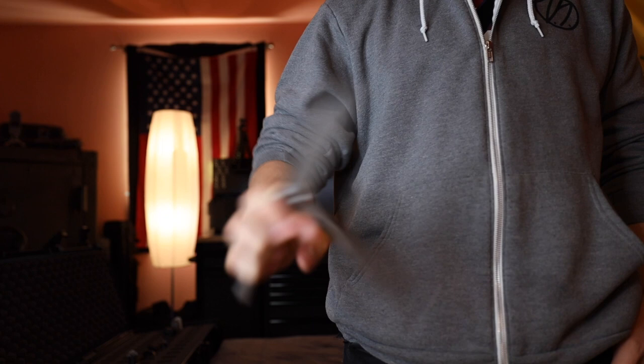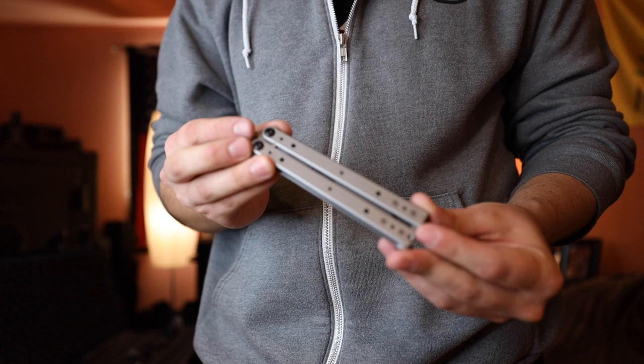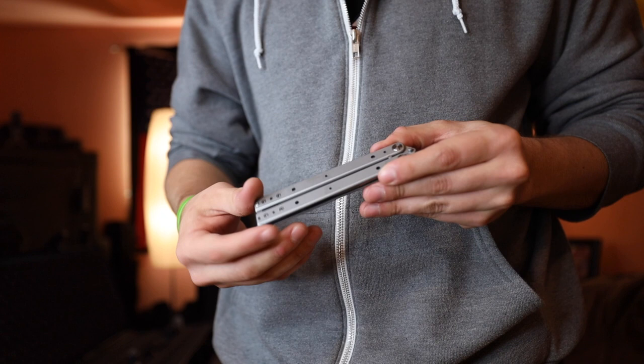As a quick update after filming: I just popped the G10 scales off, and if this knife was a 7.5 before, taking those off instantly makes it go up a full point to like an 8.5. This thing is much slimmer. The look isn't super clean because there are just holes in the handles now — it doesn't have the nice machining like the older models did. But this thing flips way nicer and I definitely like it like this a little bit more.